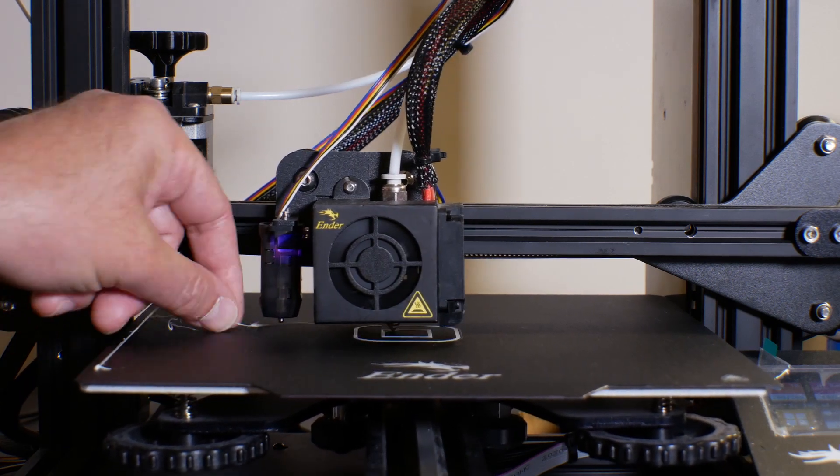It may not be as good as it should be and it may affect your prints. There are a couple of commands you can add to the start G-code section of your slicer that will actually prevent the nozzle from oozing filament. If you've installed an ABL system and want to avoid filament oozing while the ABL is being calibrated and the mesh is being created, I'll show you how to do that with very few commands in your start G-code.